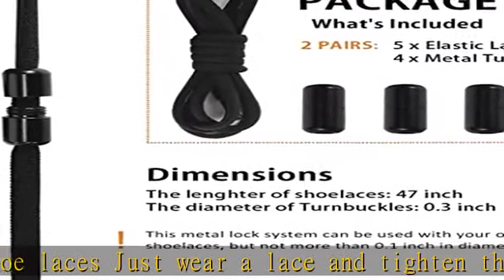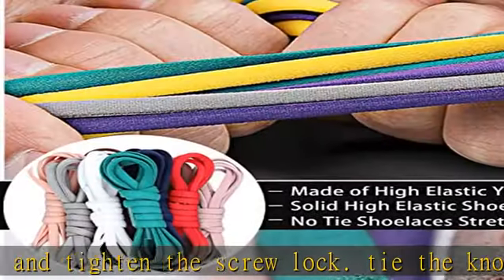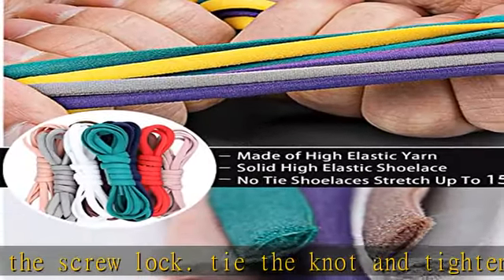Fasten once and never tie your shoes again. Turns lace-up shoes into slip-ons so you don't have to worry about loose laces. High quality shoe laces.